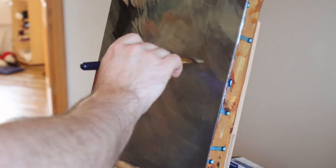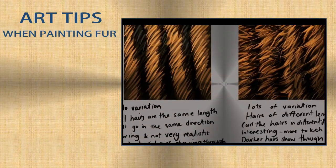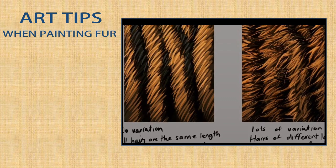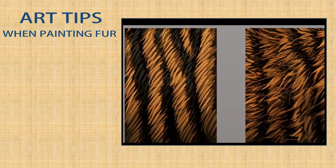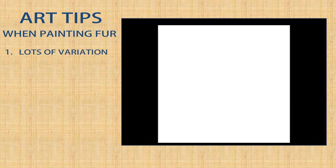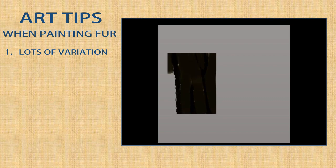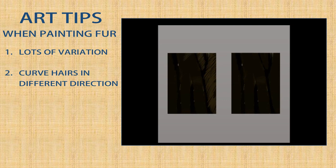Here are my top tips for painting fur. If you're wanting a realistic finish to your wildlife paintings it's really important that you add lots of variation to your fur. What I mean by this is you don't want all of your fur strands being exactly the same length or going in exactly the same direction. Even though it looks like tiger fur, it is very simple and quite boring to look at because all of those strands are exactly the same length and going in exactly the same direction.